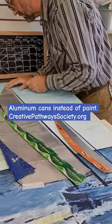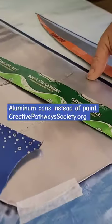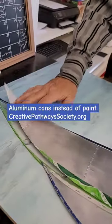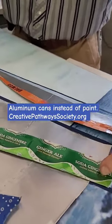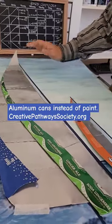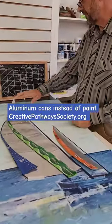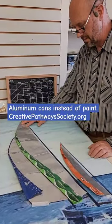You've made three sails now from aluminum cans. You've got partly the silver part showing, or the aluminum part showing, and then some of the print part showing. So you're now getting ready to glue it down, glue down that last sail?